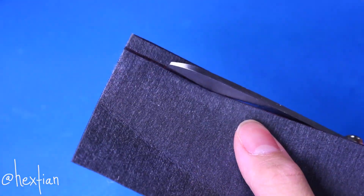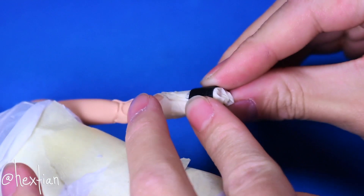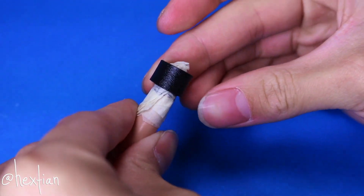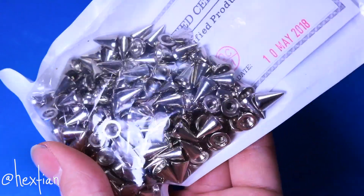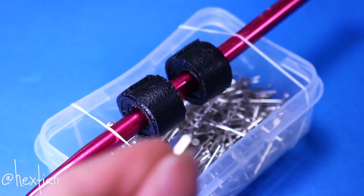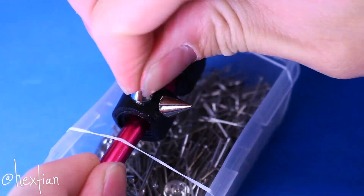Then, for her spiked bracelets, I used a thicker pleather and rolled it into this unbaked cinnamon-looking shape. I just couldn't find beads that are perfect for a Barbie wrist, so I decided to just make one myself. Then for the spikes, I got them from Amazon and they were the perfect scale for the doll. I just super glued them to the cinnamon bracelets that we created, and that's pretty much it.